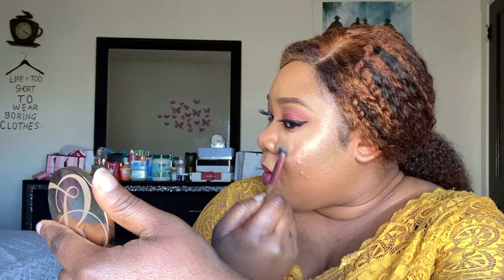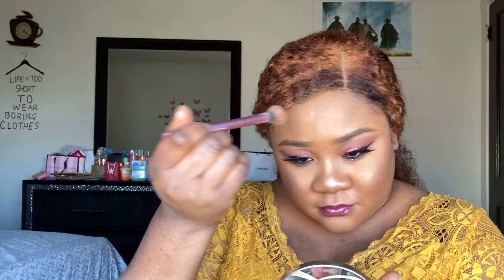I feel like most of you watching already know where to apply highlighter, having watched thousands of videos. I really appreciate you for staying to the end — it means so much to me. I am so proud of myself! I'm just making sure I get the maximum amount of glow, even though I'm not going anywhere. Round of applause for me!